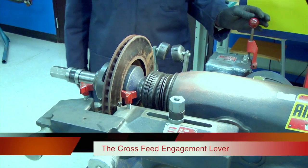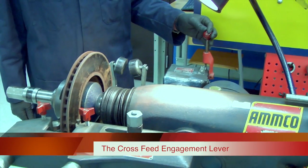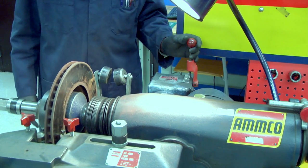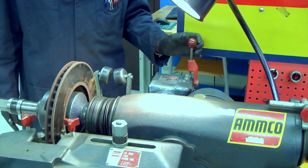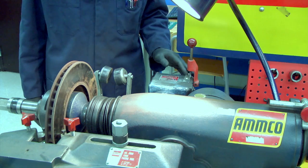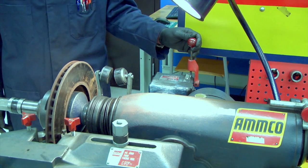When machining a rotor, we have the cross feed lever with a slow speed and a fast speed. Generally you do two cuts: a rough cut and a finish cut. So we'll do a fast rough cut first, then a slow finish cut second.